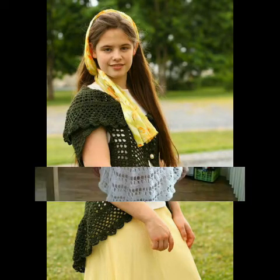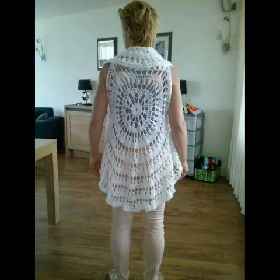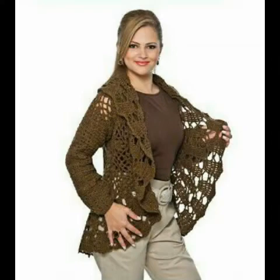Bismillahirrahmanirrahim. Assalam alaikum friends, welcome to my channel Smart and Fashion. Friends, how are you all? I hope all of you are well and fine and enjoying my videos.